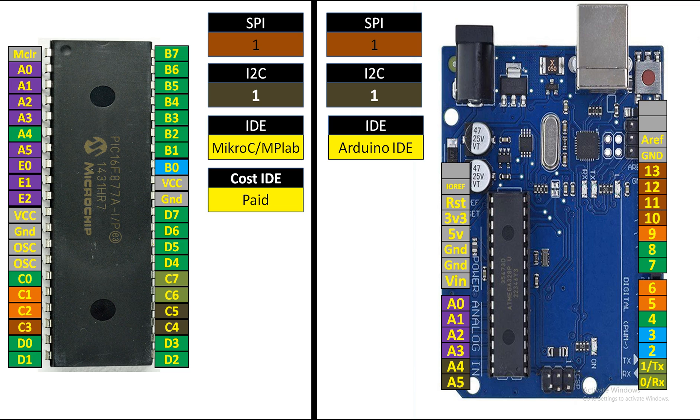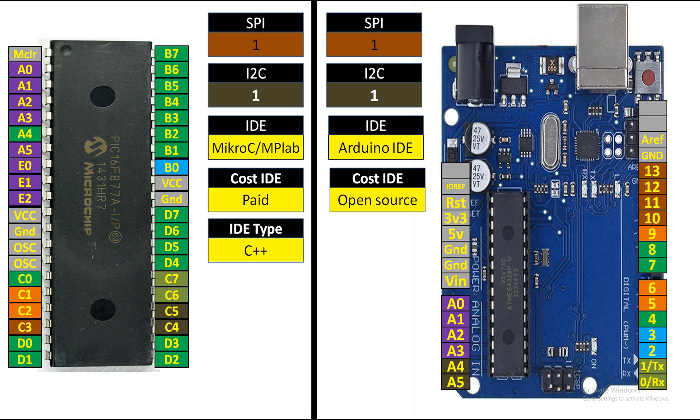Regarding the cost of programming tools: MicroC for PIC and MPLAB are paid and not cheap. MicroC is around 250 US dollars for a lifetime license, and MPLAB is even higher. The Arduino IDE is free and open-source — that's a great advantage of Arduino over PIC. The IDE type: MicroC for PIC is a very good pure C++ based programming software, while Arduino is also C++ but with a mixture of other things as well.